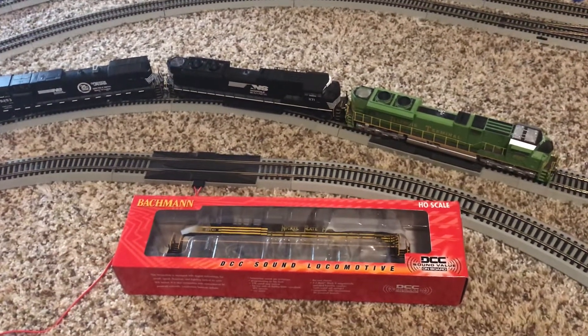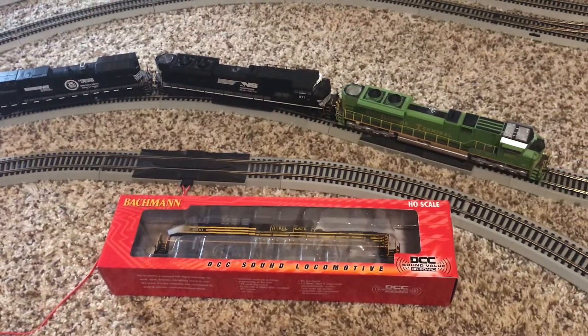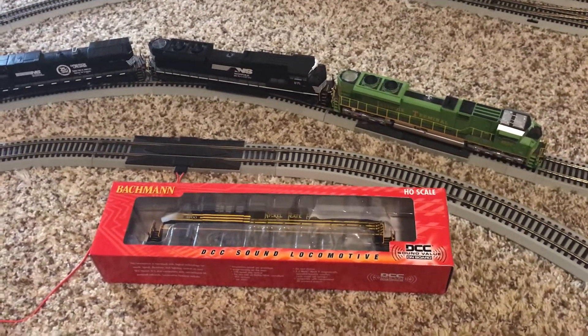Hey guys, StarTart here, and welcome to a long-awaited model railroad review, one that I've been waiting to do for a very, very long time.